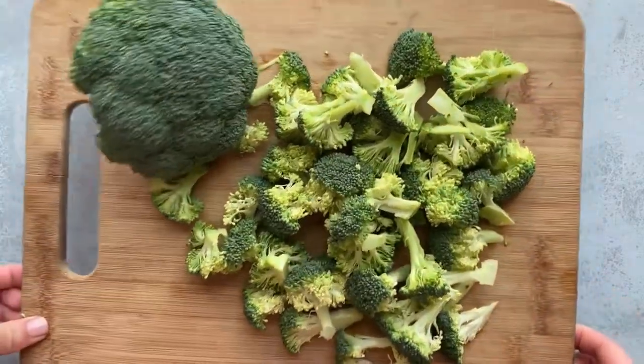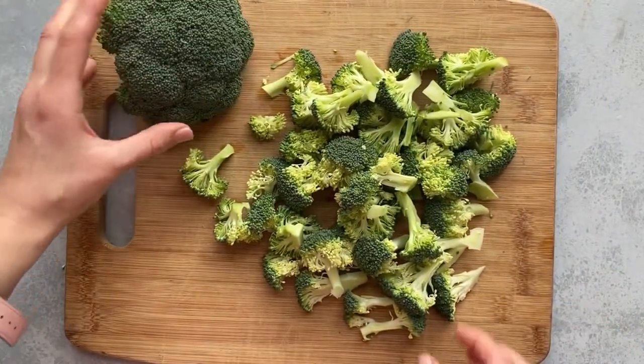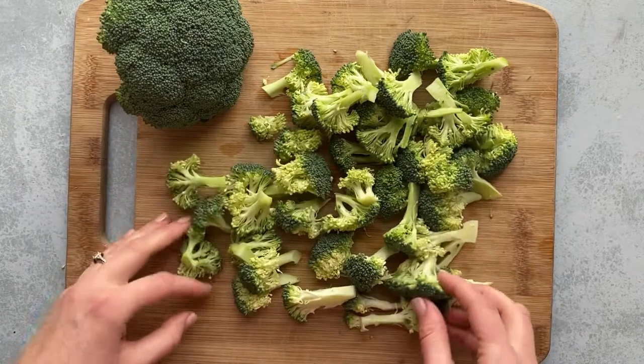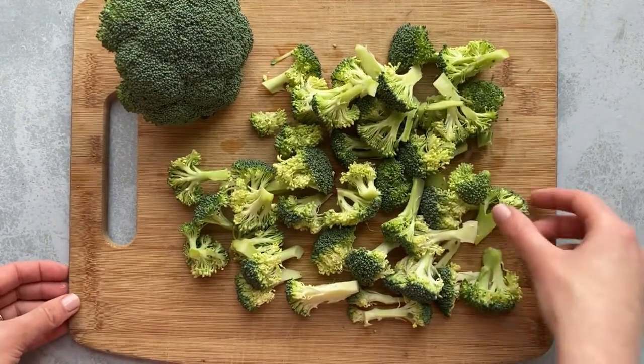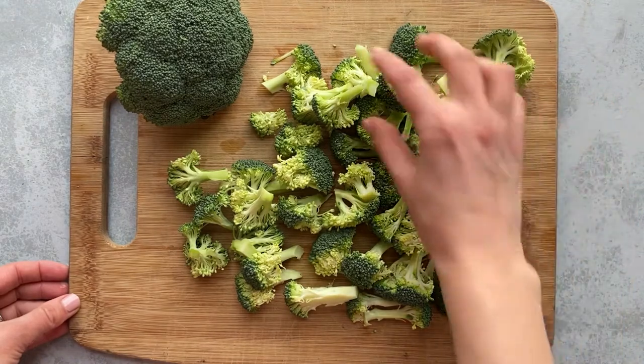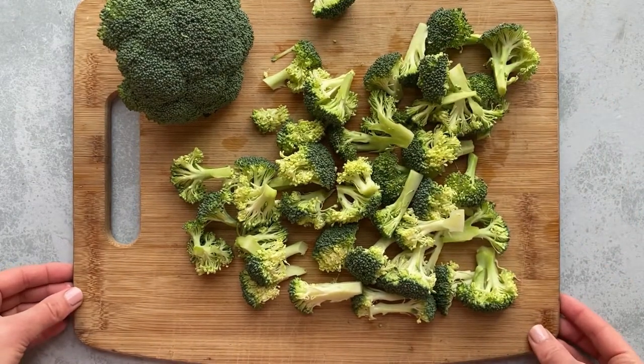I wanted to share some tips for perfect air fryer broccoli. The first thing is to make sure that if you're using broccoli crowns, you're cutting your broccoli into evenly sized pieces — that way they all cook at the same rate. If you're using bagged broccoli that's already chopped, I'd recommend going through the pieces and making sure there aren't any really big pieces, otherwise those are going to take too long to cook.